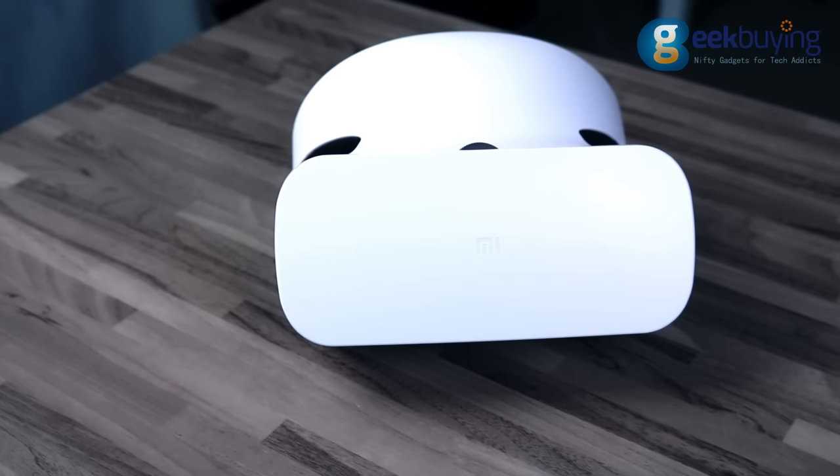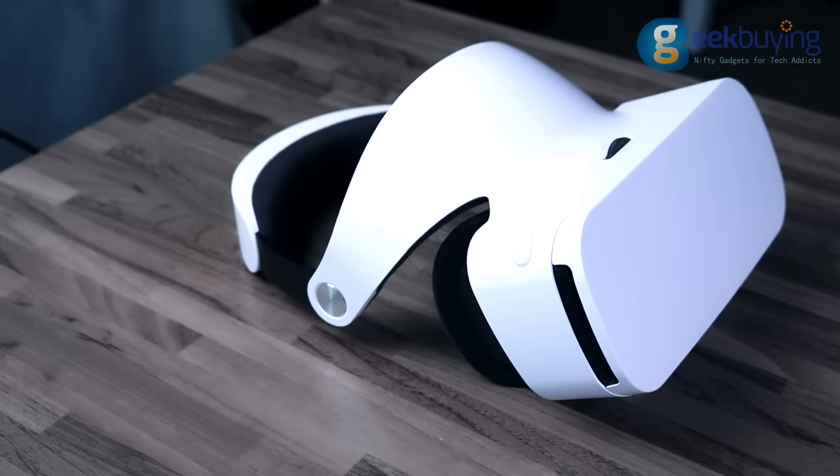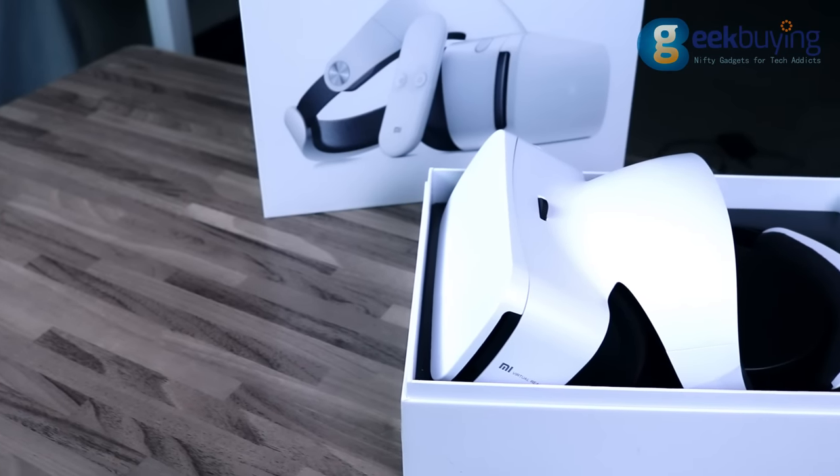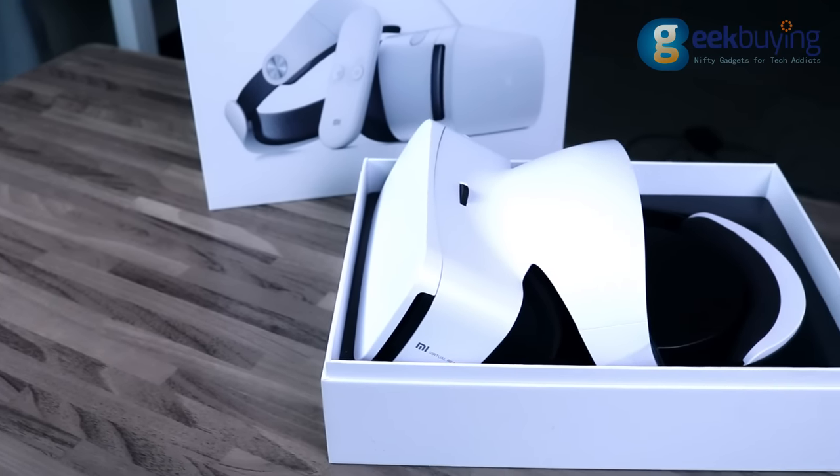Moreover, it's also very big and can be deconstructed. It doesn't really matter when you are wearing the headset, but it can create difficulties for moving the device, for example, during travel.